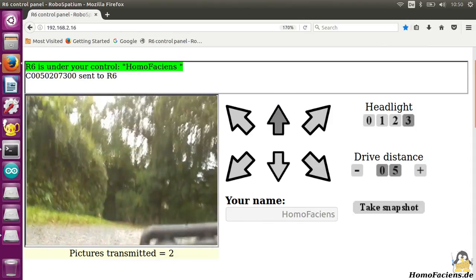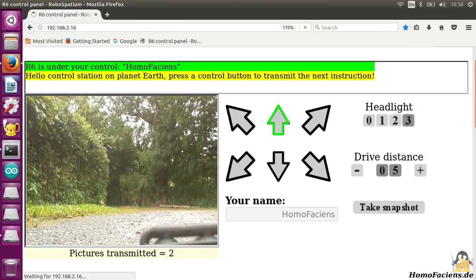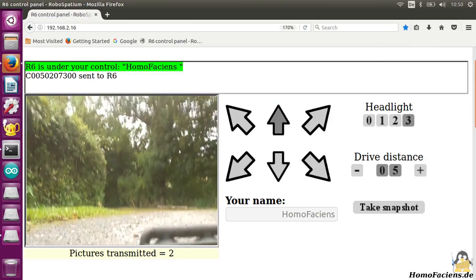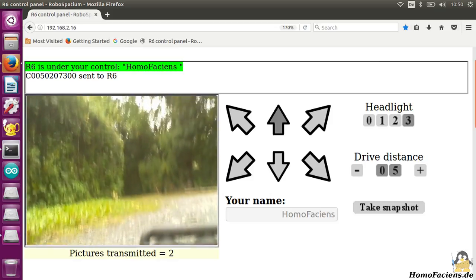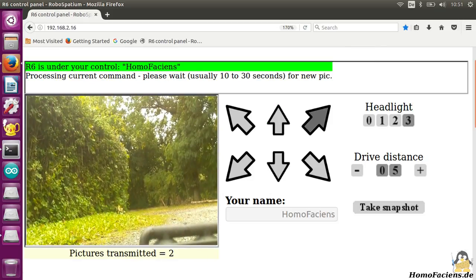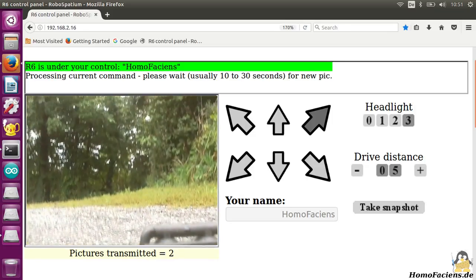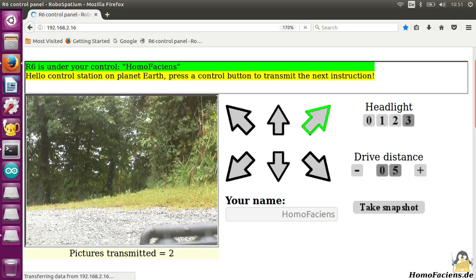The VLTOYS is now part of my RoboSpatium and you can control it through a browser interface — try it out! The capacity of the batteries is good enough for a run time of no more than 2 hours, which is why this car isn't in operation all day long. However, there are more robots in my RoboSpatium that you can drive 24 hours a day.